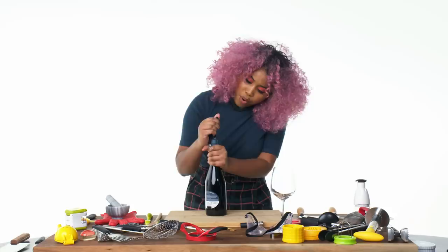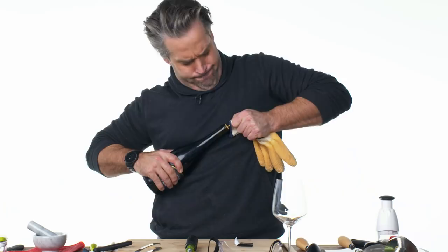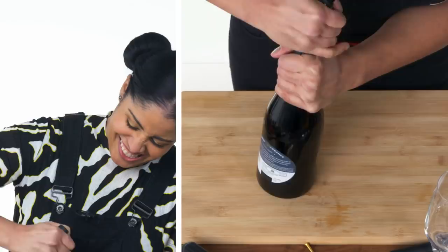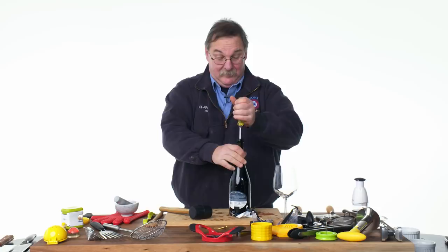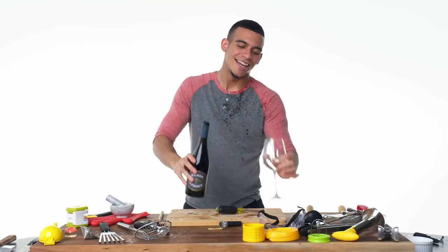Do I just pull it out? Wait, it's coming out. Get out of here. Oh yeah. It's cheering for me! Ooh, Jesus. And then we pour it.